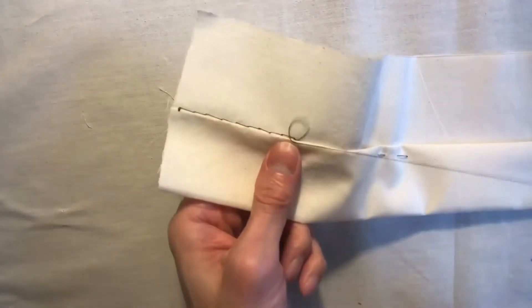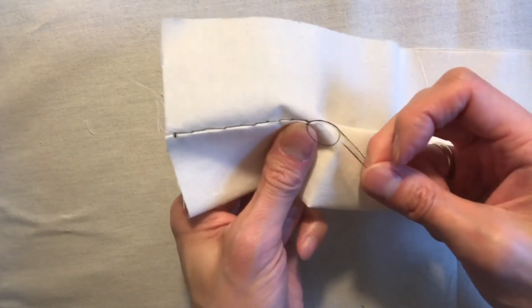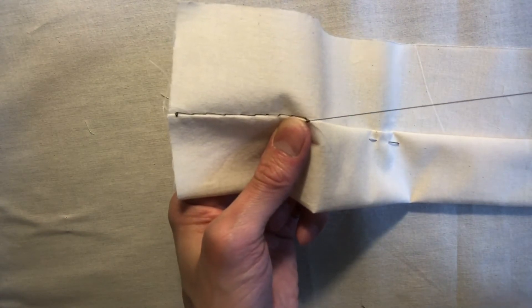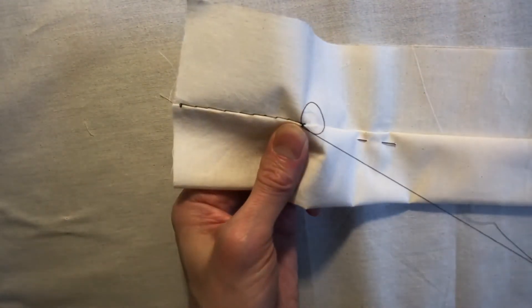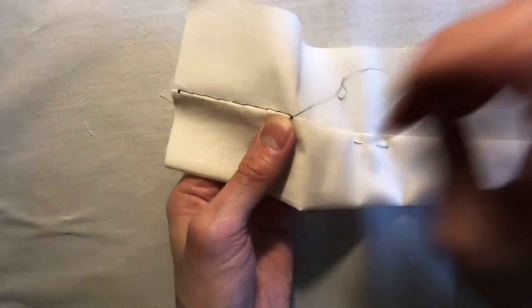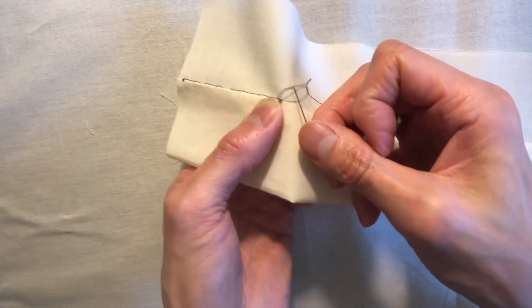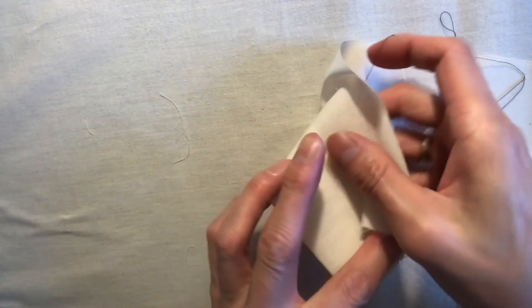Once you get here, when you're about to tighten the thread, take your needle and loop it through the hole, put it through the loop, and that creates a knot. I'll do it one more time: tack it in the same spot, and when you're about to finish there's a loop — put your needle through the loop like this, make sure it's a little taut. Do it one last time: go through the loop this way and that creates a knot. Make sure it's taut.